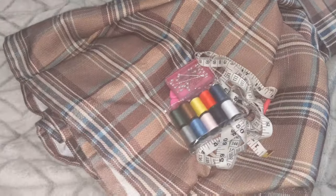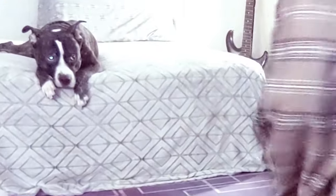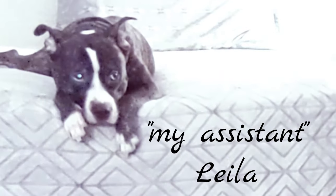Have you ever seen a curtain and thought, 'Oh my god, that'd be an awesome skirt'? That's what happened to me — I found this curtain and thought I could really make a skirt with this. So that's what I'm about to do. Grab your material, scissors, pen, seam ripper, tape measure, a needle, and your thread.